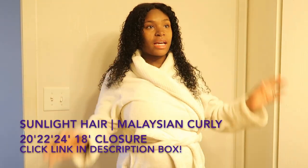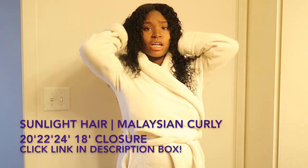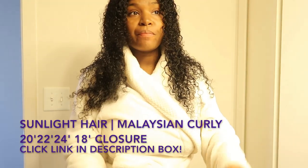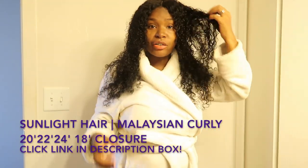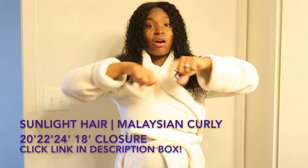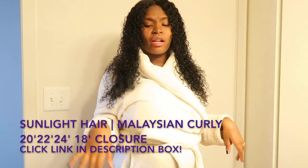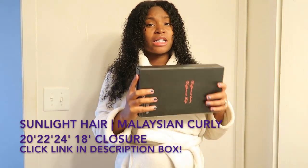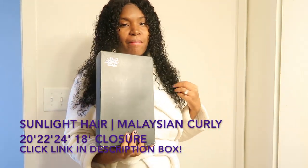What's up lovely gang! I'm here today to talk to you guys about these new bundles that I have in my head by Sunlight Hair. What I have in my head is Malaysian Curly — the links and everything will be on the screen and all the information you need about Sunlight Hair will be in the description box below, so make sure you guys go check that out.